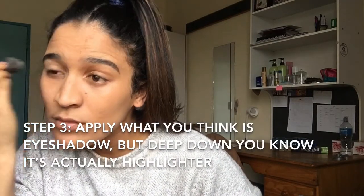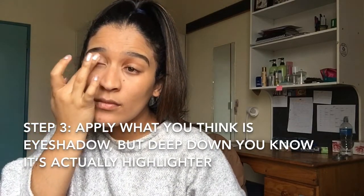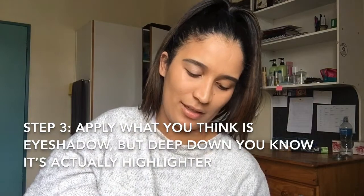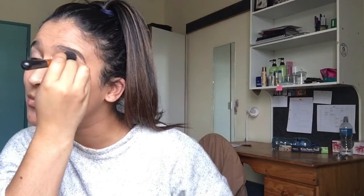I don't do eyes but I'm gonna be a bit extra today. I'm gonna use my Glow-to-Go palette that I got from Essence at Clicks — I think it was 80 rand. I don't know how to do makeup so I'm just gonna wing it. I'll take a brush — I don't even know what this brush is for — and I'm just gonna put this on my eyelids. It's a highlight palette so let's see if it's gonna look good or not.